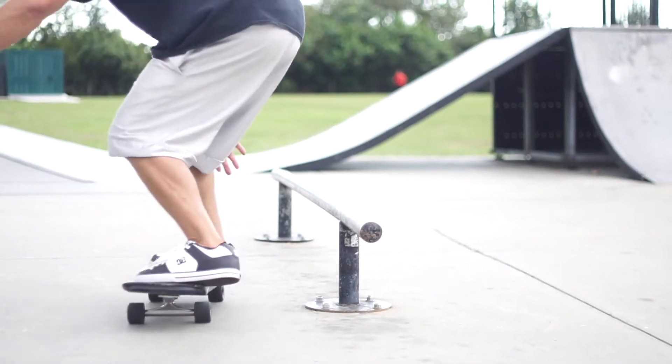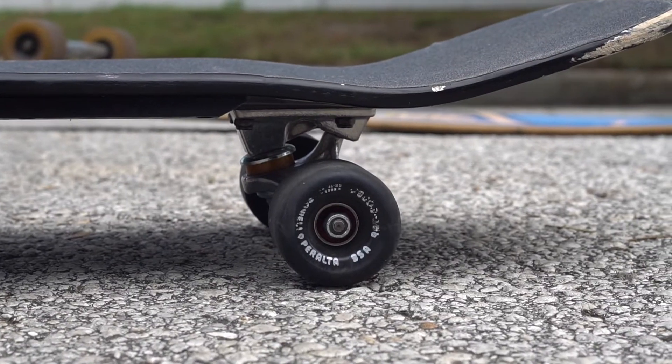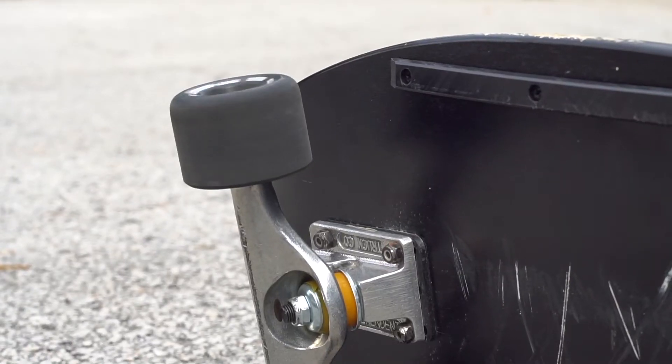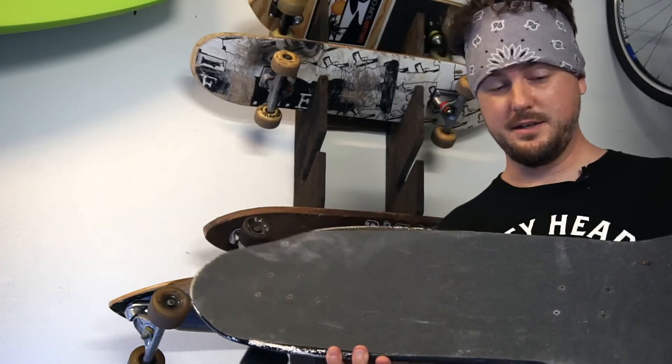Next on my rack is an old-school 80s style board that I put together. It's that Powell Peralta style — kick tail, side rails. You got some Powell Peralta wheels, you know, that all-black style. You ain't going off no ramps like they used to back in the day with this board — I don't know how they did that.